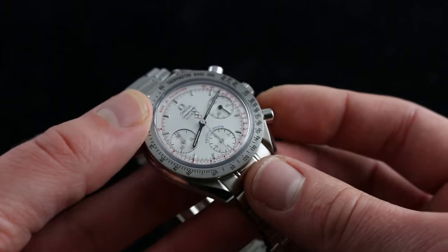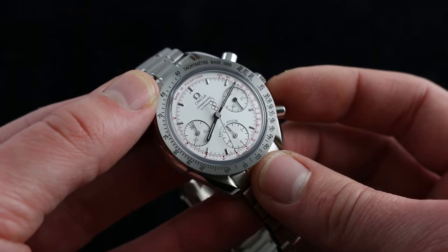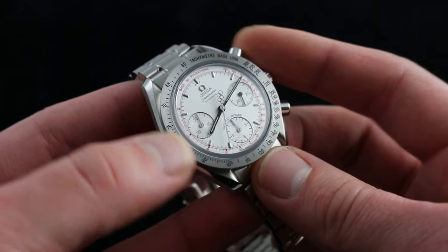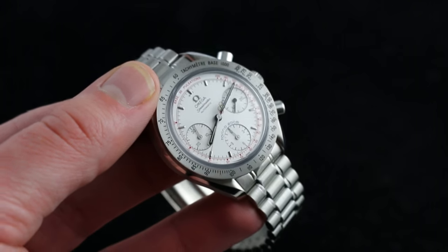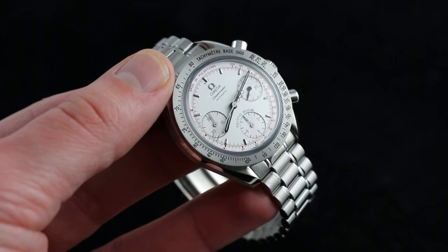You can see this Omega Speedmaster Automatic Torino Limited Edition — the Torino 2006 Limited Series of 2006 pieces, 39 millimeters in stainless steel — on our website, watchyouwant.com.